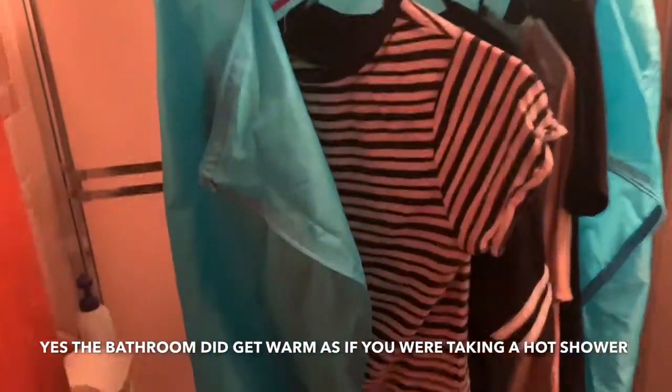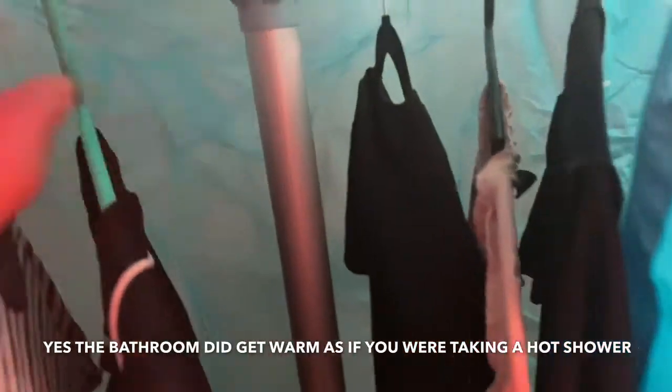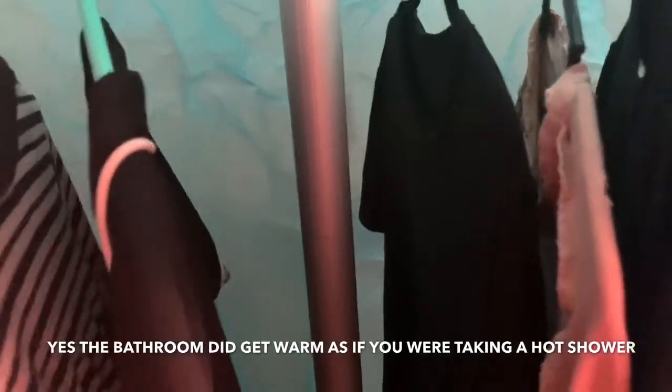Someone mentioned that velvet hangers can leave wet spots on clothes, so I'm using plastic hangers instead. This is the full look of it — my bathroom is pretty small. I put it in the bathroom because of the moisture; I don't want it messing up my room. I'm going to set it up and come back in about an hour to see how dry the clothes are.